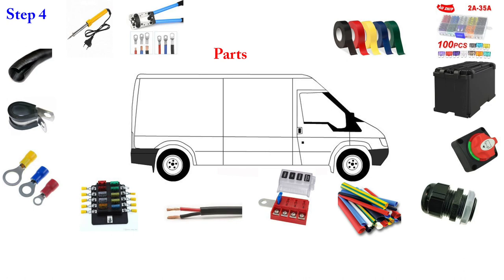Step four: you now need to go shopping. Starting with electrical tape — try to get it in different colors, preferably red and black, plus yellow and blue. This helps you identify circuit types: red for positive, black for negative, yellow for lighting, blue and green for accessories. Next, get a whole heap of blade fuses — buy a big pack so you've got plenty and have replacements when you blow any.